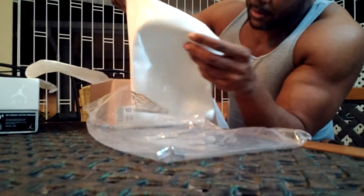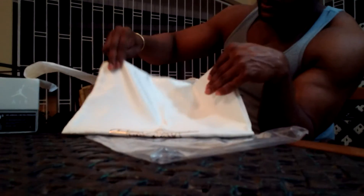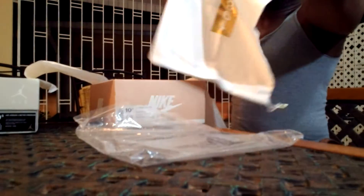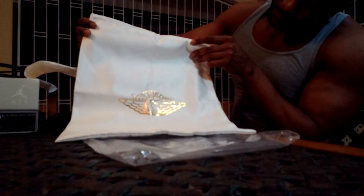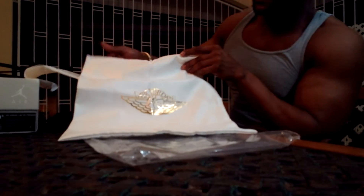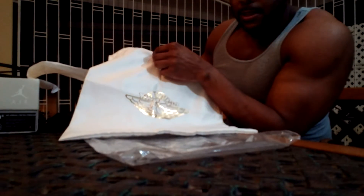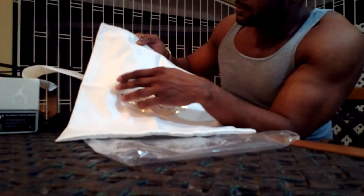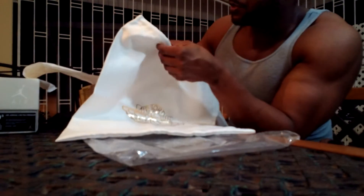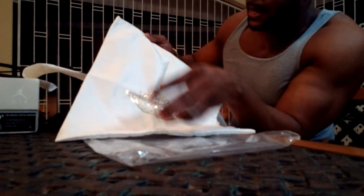You can see on one side of the dust bag is '1985' in a gold print, and on the other side is the Air Jordan Wings logo that was used on the Air Jordan One. The back of the dust bag has an extremely nice premium feel to it — it feels like it might be a suede. It feels really high quality.